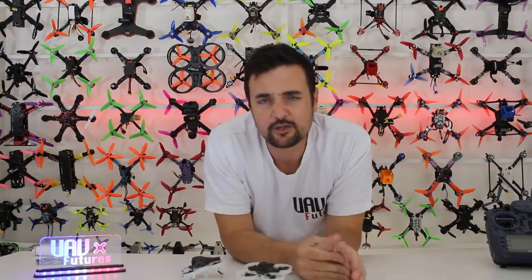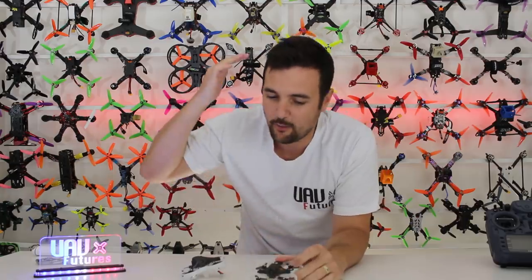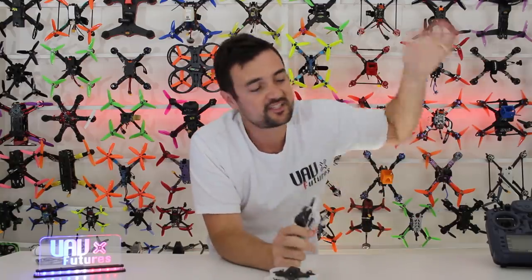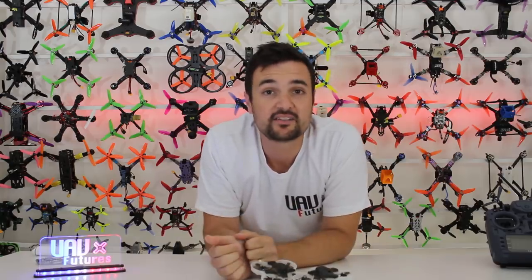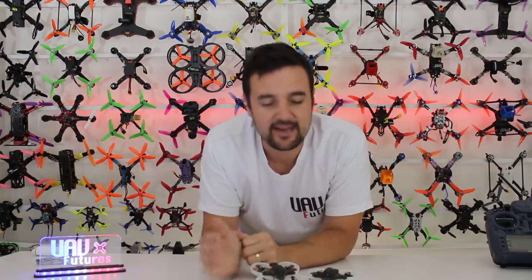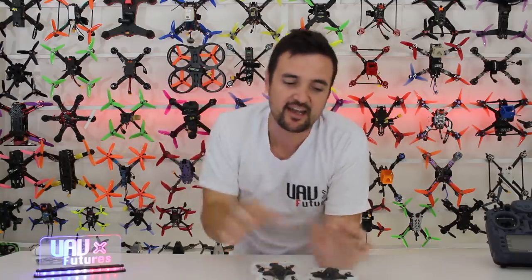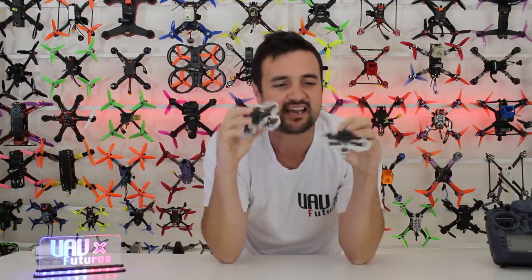A lot of drones keep turning up, so what better place than to give them back to you guys. I'm going to put a giveaway form in the link below — fill it out once and you're in there forever. Pretty much every week when new stuff turns up, I'll congratulate a winner, email them, and put it on the screen. There's no point having lots of these things sitting around — they're designed to be flown.